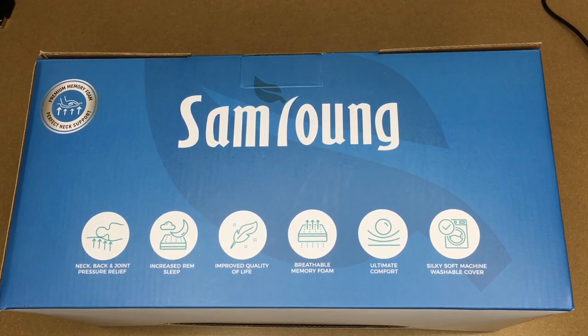Welcome. In this video I'm going to be taking a look at the Sam Young cervical memory foam pillow. This was provided to me by the distributor, but they're not compensating me for this video and they're not reviewing it before I post it. If you find this video helpful, I'll put a link to this in the description on Amazon, and if you use that link it helps me out a little bit and doesn't cost you anything extra.